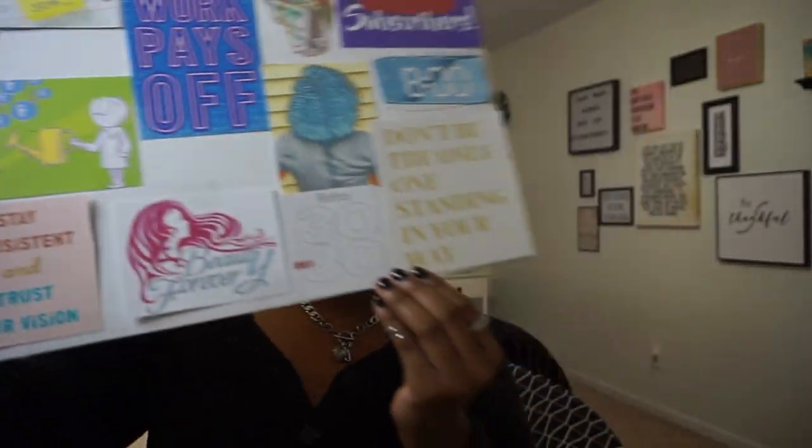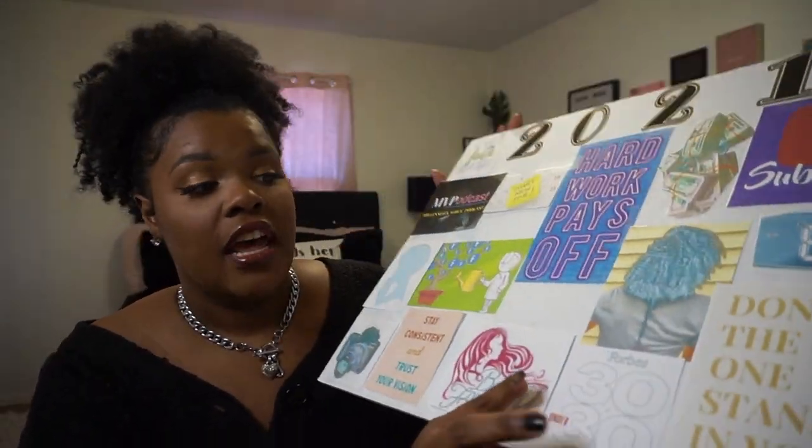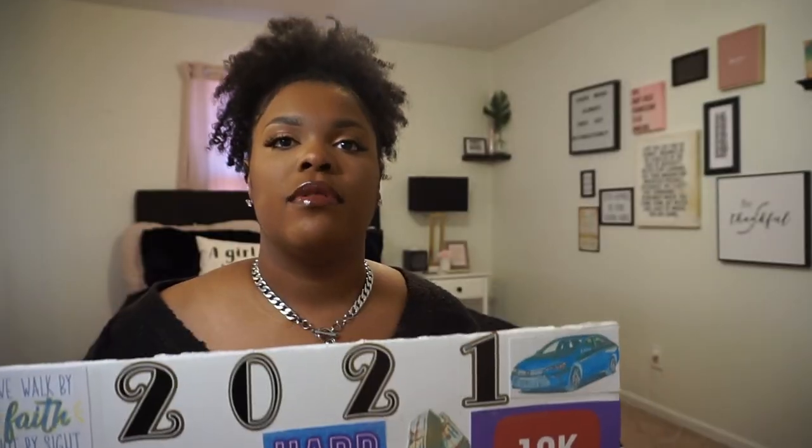The last thing on my board — it's not necessarily a goal for this year in particular, but it's always been a dream of mine. I just decided to put it on my board and it's going to be on there every year: Forbes 30 Under 30. Every year Forbes puts out a list of people making major moves under the age of 30. I am 24, about to turn 25 in a few weeks — wish me a happy birthday in the comments! I have five years and three weeks to get my name popping and be on that list.